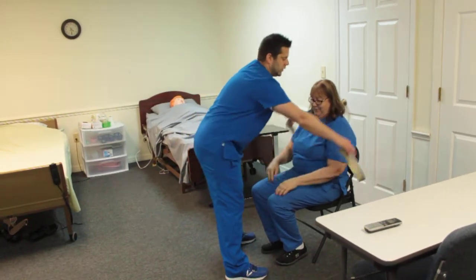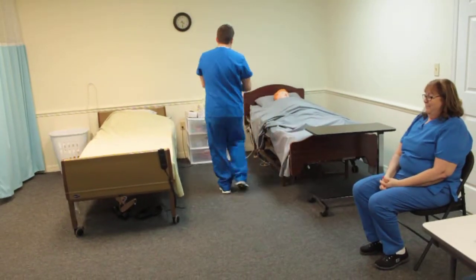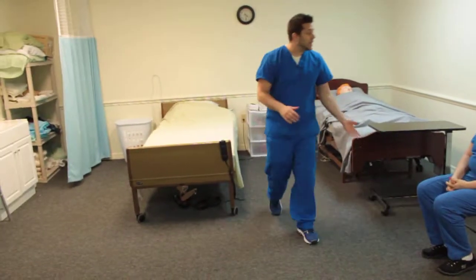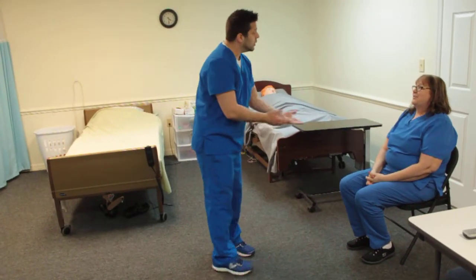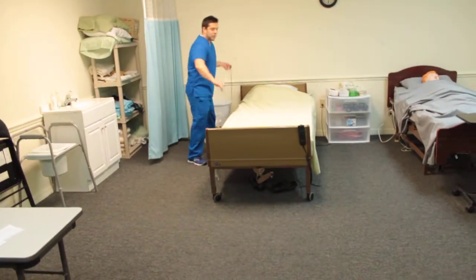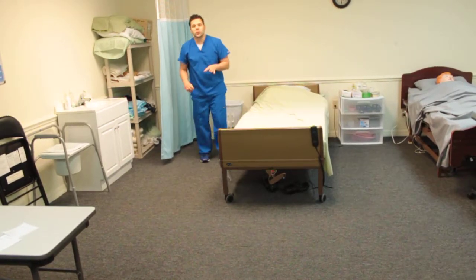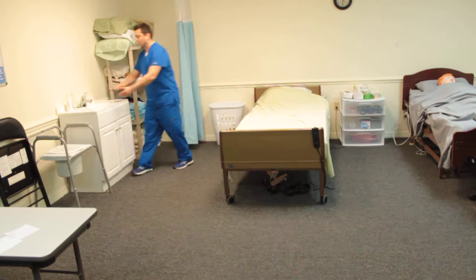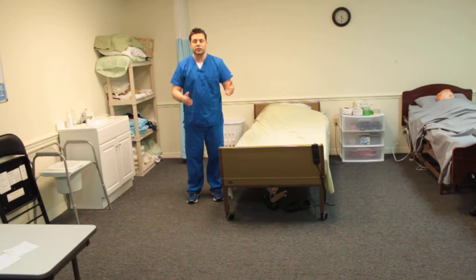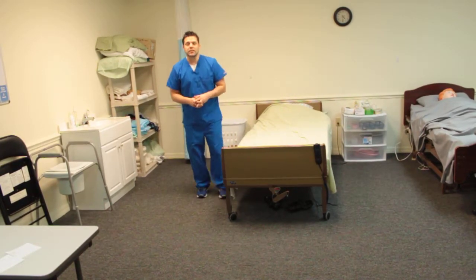Then remove the gait belt going up and over your patient's head so that there's no friction caused by the gait belt. Ms. Jones, is there anything else I can do for you today? Place the call bell as close to your patient as possible, then open the curtain, perform hand hygiene, look at your patient, and make sure in your head that you've done this skill correctly. Correct any mistakes and tell the evaluator: I'm done with this skill.